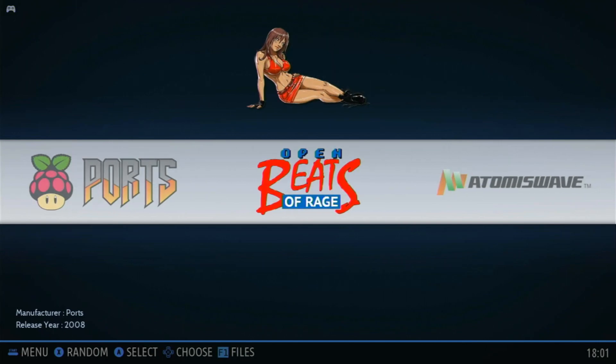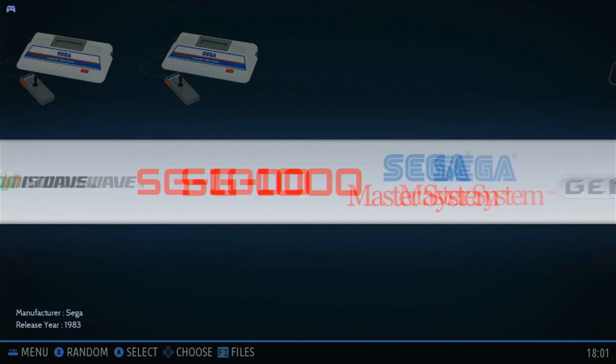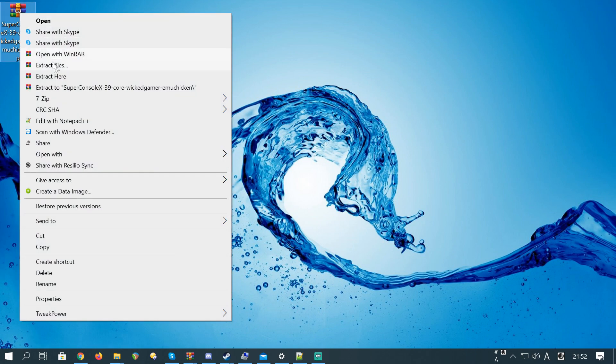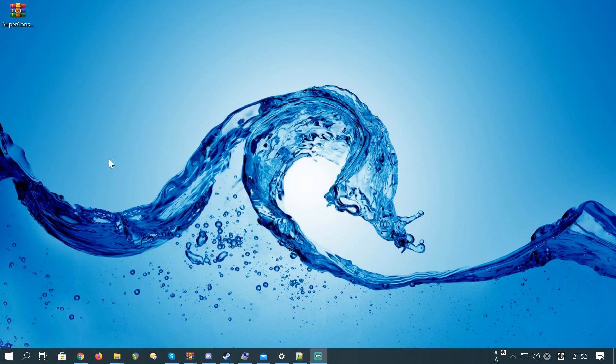All of your games will still be on the box, but we still need to do a couple more things. Make sure we are still connected to the network.